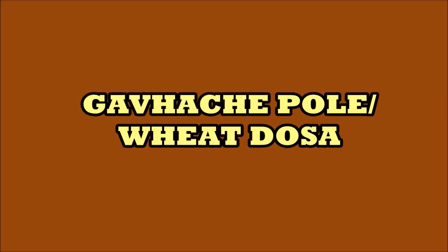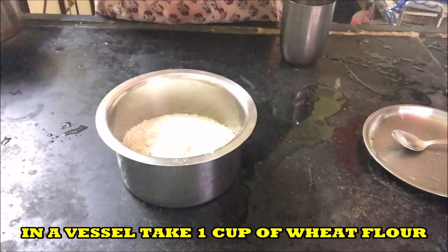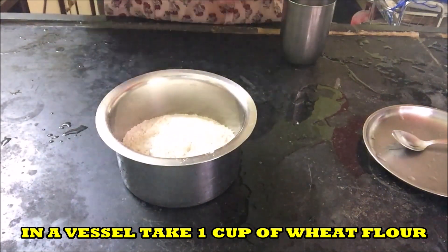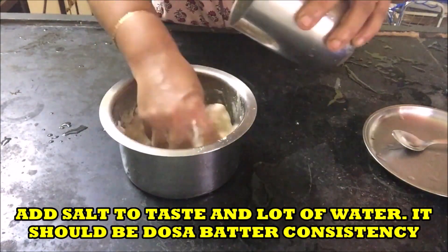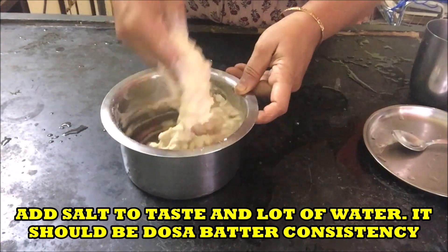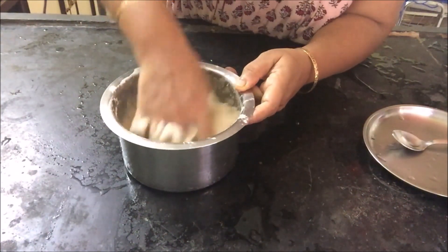Ranshikur welcomes all the viewers. Today we are making ghamache pole or wheat dosa. I am taking 1 cup of wheat flour, little salt to taste, and a lot of water. Mix well and make a fine paste of this wheat flour.